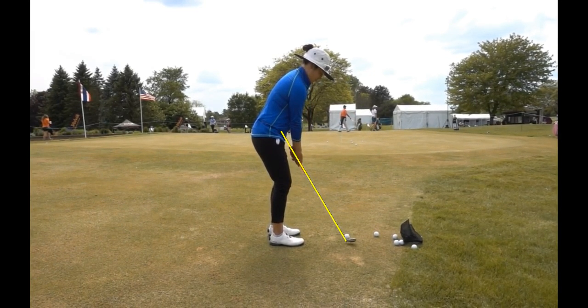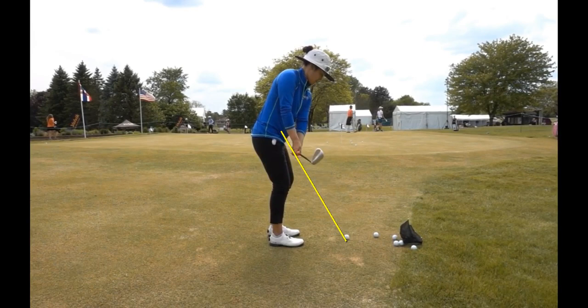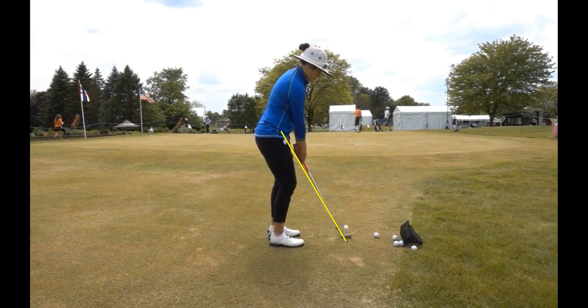Not just for your chipping, but for all shots — get that picture that your hips are still turning. You can watch her knees, her hips turning. The club is staying outside of her hands so that when she changes direction and brings the club down, it's easier for her to come and catch the ball cleanly and keep the ball nicely on plane.